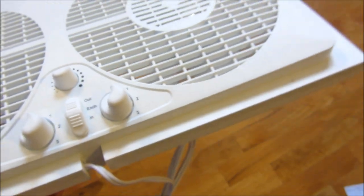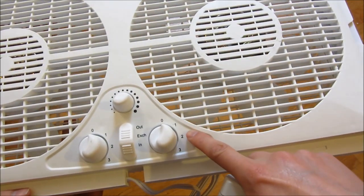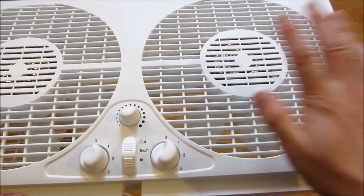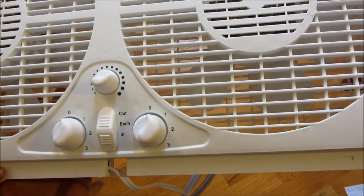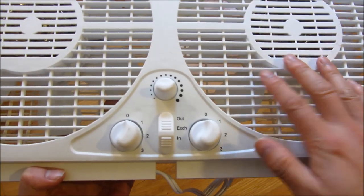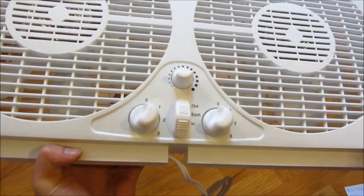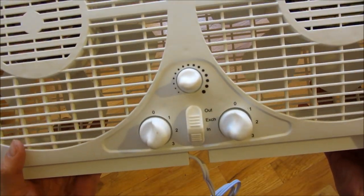I already have one of these watt meters, and this watt meter tells me how much electricity is being used. One side of this fan uses, at the lowest speed setting, 46 watts. The next is 52 and then 57 watts. That's just for one side. So if you actually have both sides at their maximum, the wattage would be 110 watts.